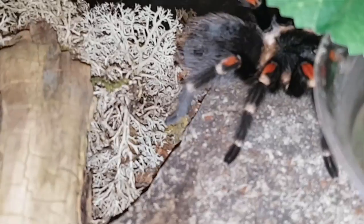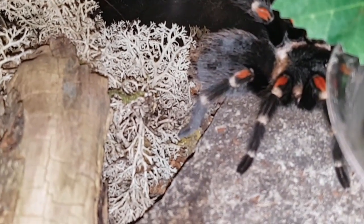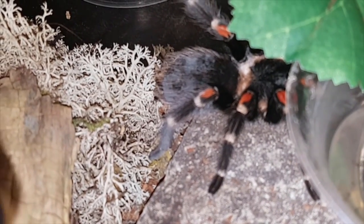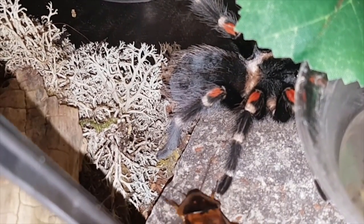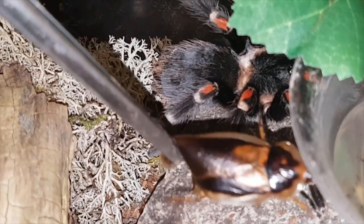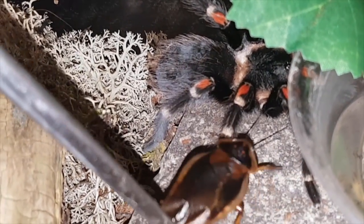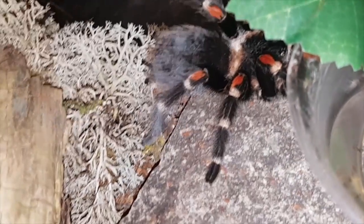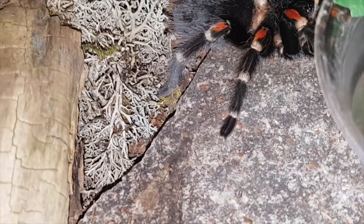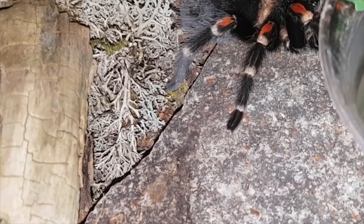Alright, over here is Brachypelma auratum, Mexican Fire Knee. She kind of scampered, so I'm having to freehand this. She was being rehoused — she has eaten since — but I don't know what's going on with my Brachys today, they're not wanting to eat. Excuse my dog, she's in here with me sneezing in the background. Nope — anyways guys, there's a little look at her.